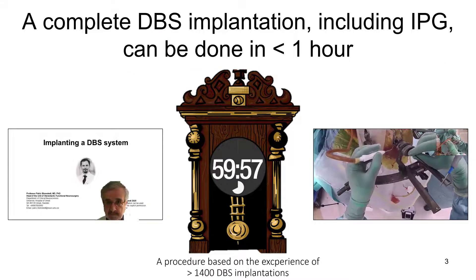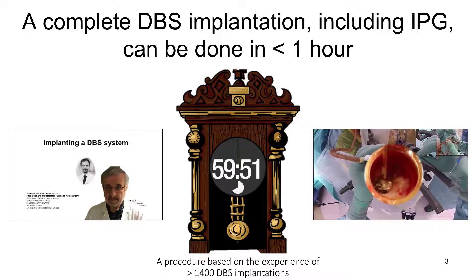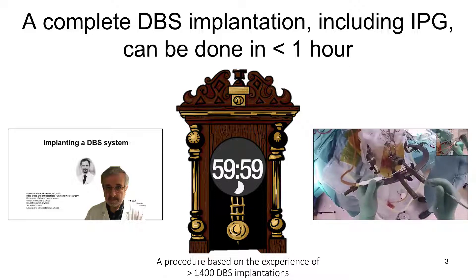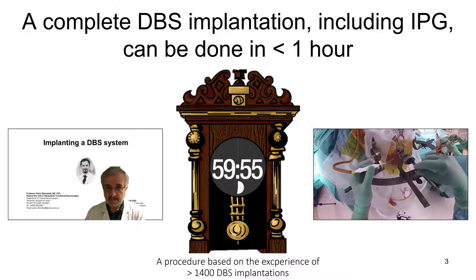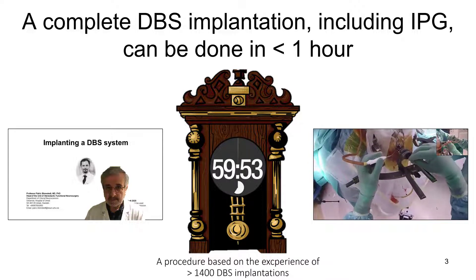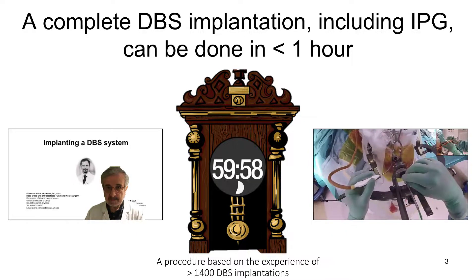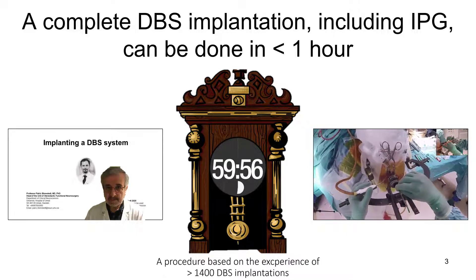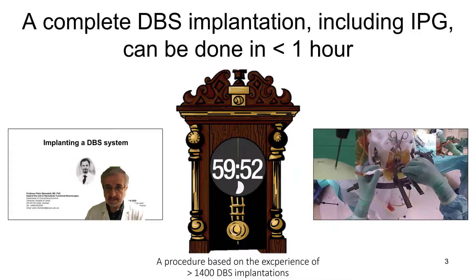I have been asked to make this lecture since I am performing the surgical part of the procedure in a relatively short time. Typically I will do the complete implantation from skin to skin, including the IPG, in 60 minutes in unilateral surgery, but occasionally under 50 minutes. A bilateral procedure will normally add half an hour. This does of course not include the mounting of the frame or calculations of coordinates.